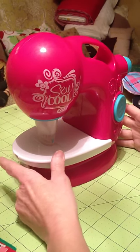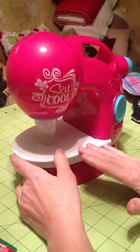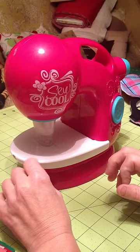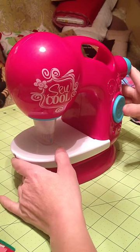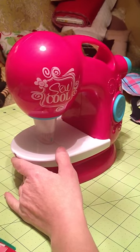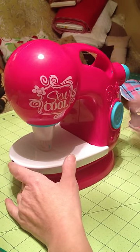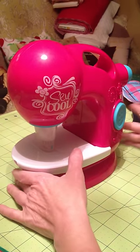This is the Sew Cool sewing machine and what it does is it sews without any thread. You just turn it on here. It uses four AA batteries. It does not have an AC cord, which would be nice if it did. I'm going to go ahead and turn it on and show you how it works.